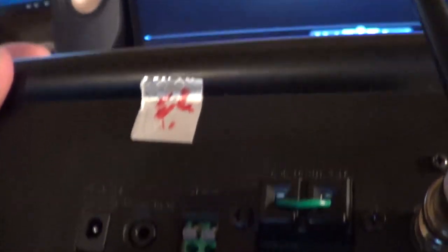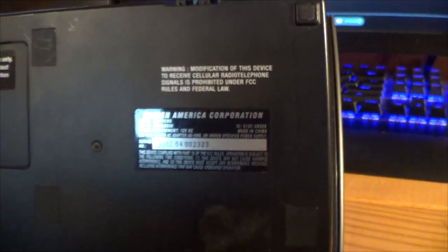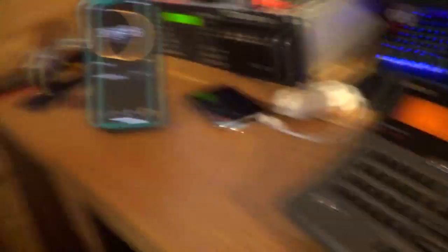On the back you have the option for external alerts, AM radio antenna, 12-volt adapter, headphone jack, and there's some tape residue I tried taking off. It has battery backup. As usual we get the notification on the bottom: 'Warning - modification of this device to receive cellular radio telephone signals is prohibited under federal FCC rules and federal law.' It can't become a cell phone - reading the side effects of a medication!